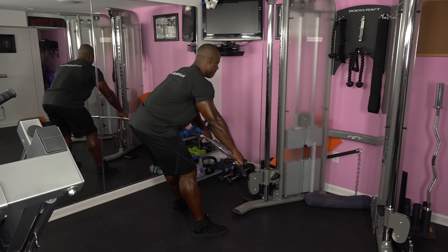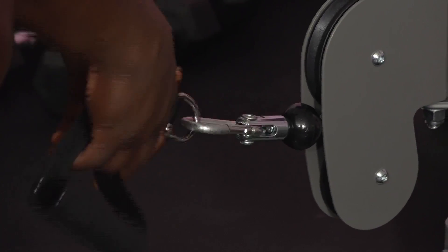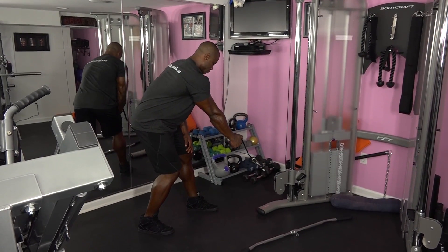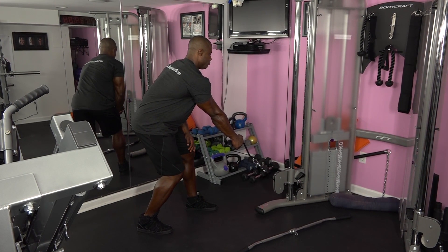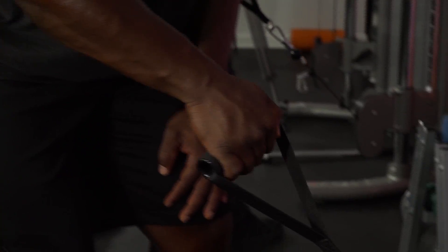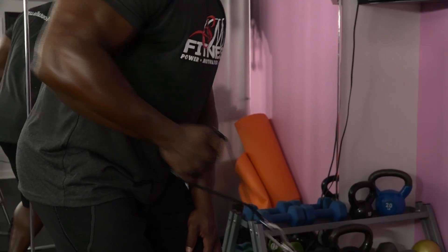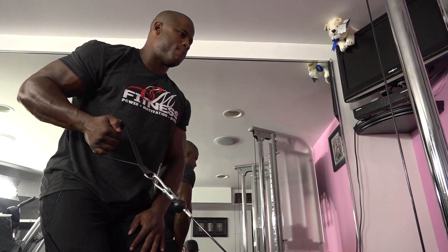Our next exercise is a standing one-arm cable row. You will need to change attachments for this exercise. Set up by positioning yourself around three feet from the cable machine and grasp the handle with your right hand. Take the weight off the stack and bend at the knees slightly. Put your left hand on your left side for stability. Start with an overhand position. Begin pulling your arm in towards your side. As you're pulling in the weight, twist at the wrist to form a neutral grip. Pull your arm in as far as possible and squeeze through the shoulder blades. Slowly lower the weight back on a three count, twisting at the wrist back to the overhand position. Repeat.